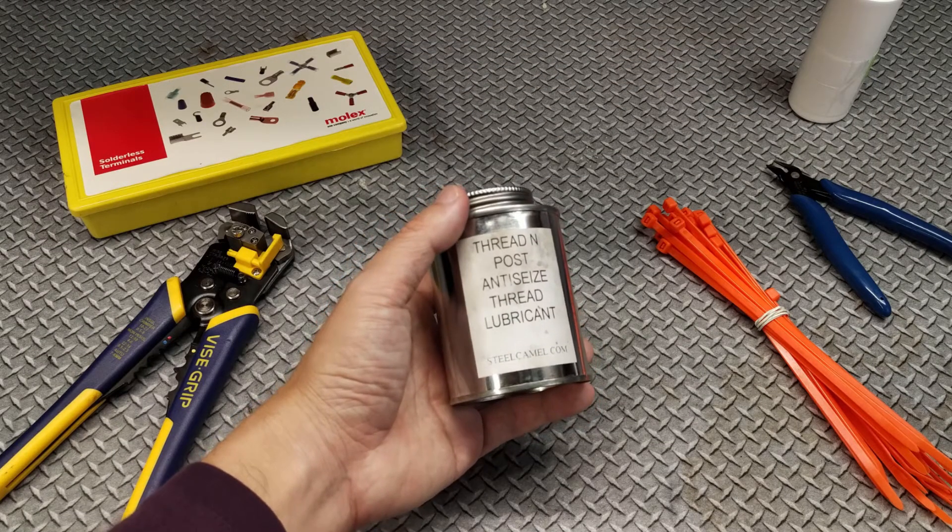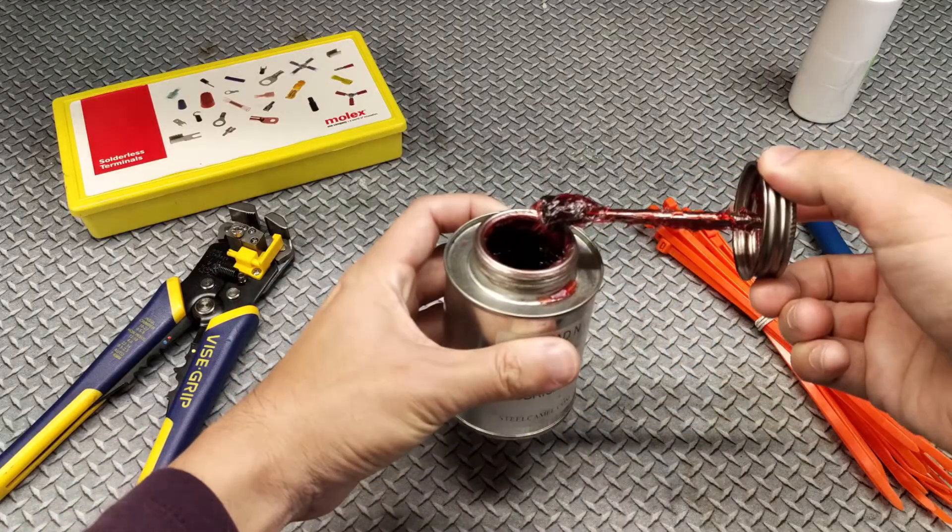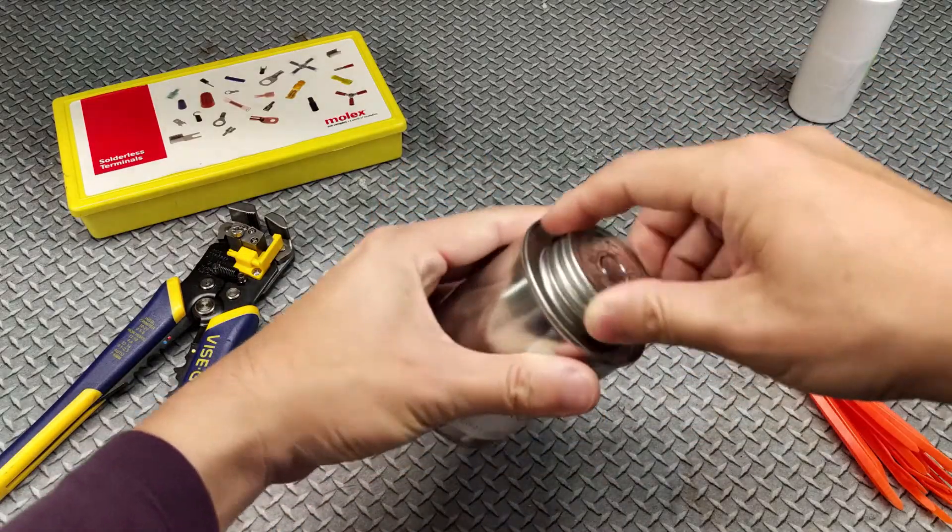And once you're done with all that, you can use the rest of this stuff as a regular high temperature anti-seize. It's not too bad for $20.